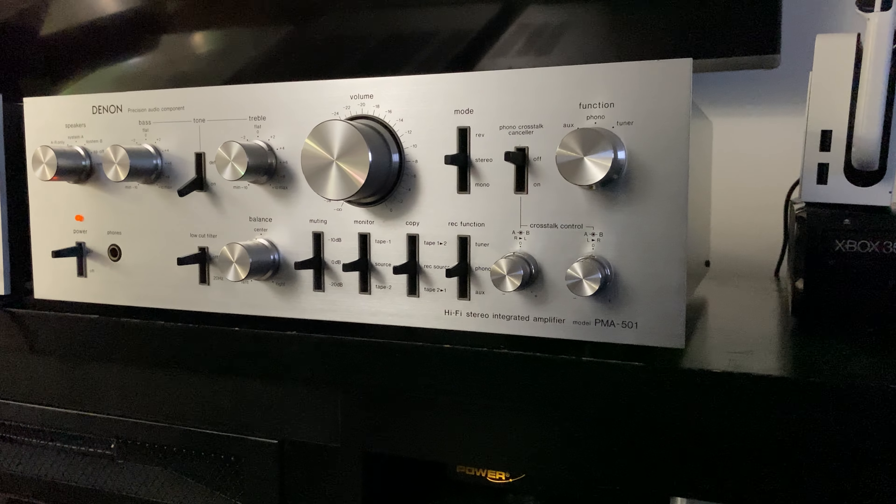Now playing on the right speaker, and now the left one. It's only 50 watts per channel but really nice and warm — underrated, of course.